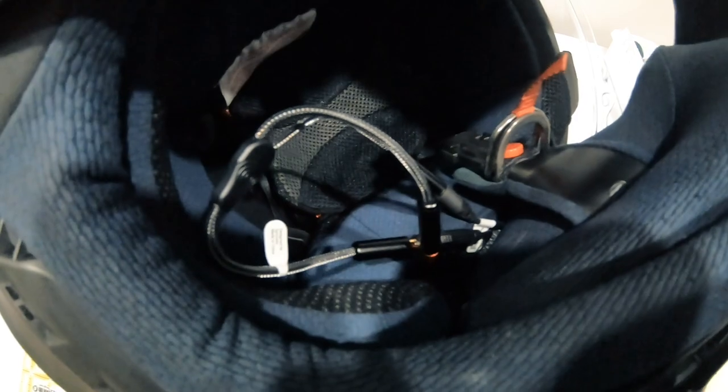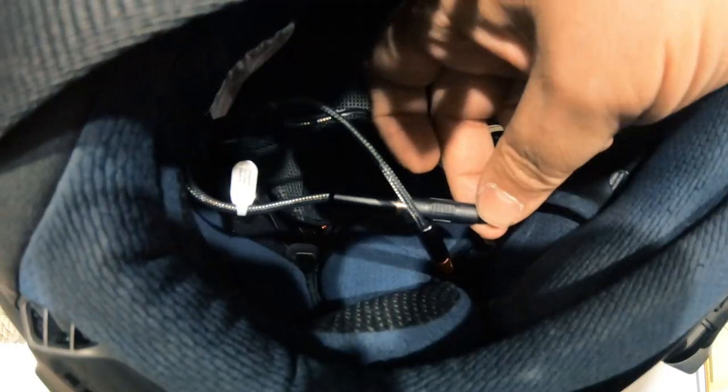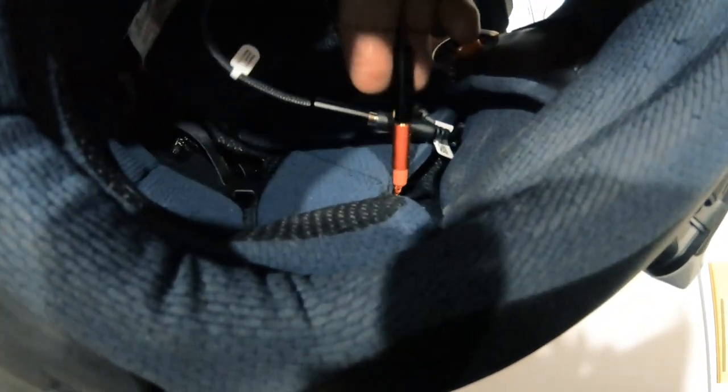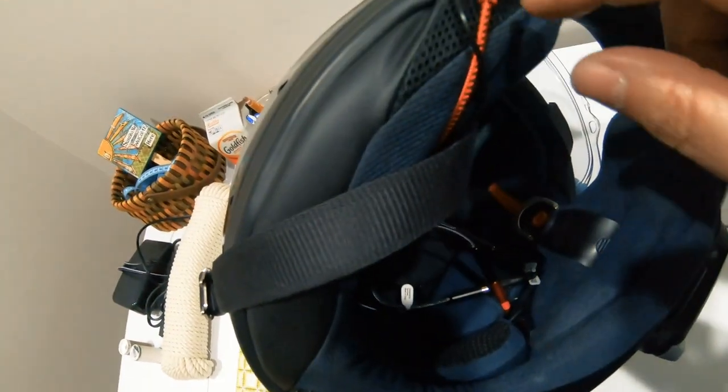Let me show you how that looks when hooked up. This cable here is my Cardo — normally your helmet speakers plug in here. Instead I've plugged in the splitter, with the male end going into the female of the Cardo. Then on one female of the splitter I have my helmet speakers, and on the other female I have the 3.5 millimeter patch cable running from this side of my helmet on top of the liner.